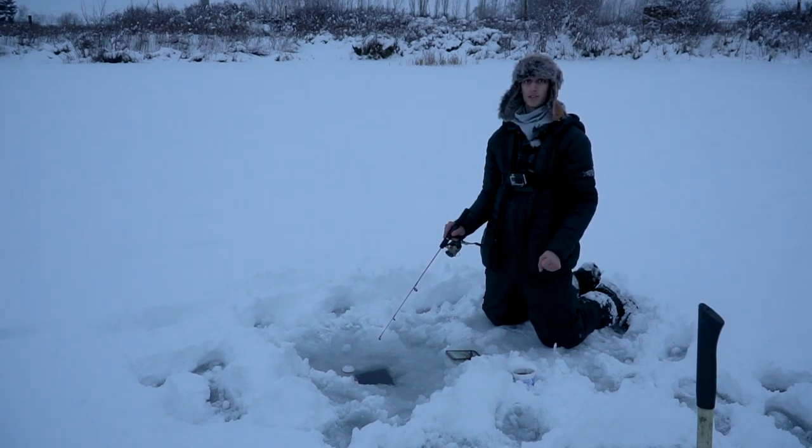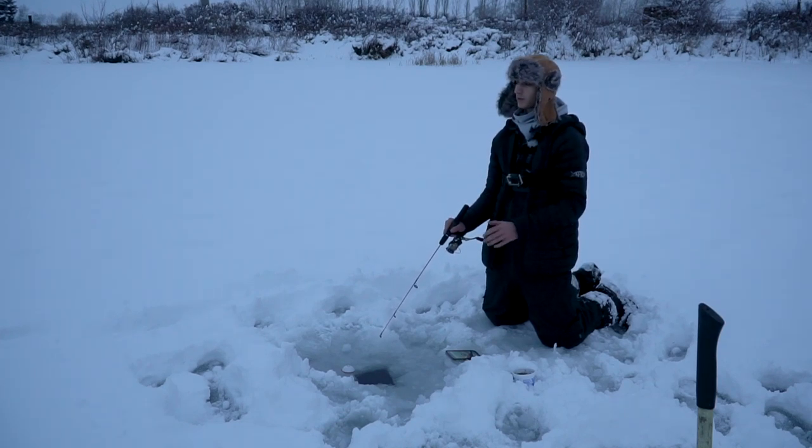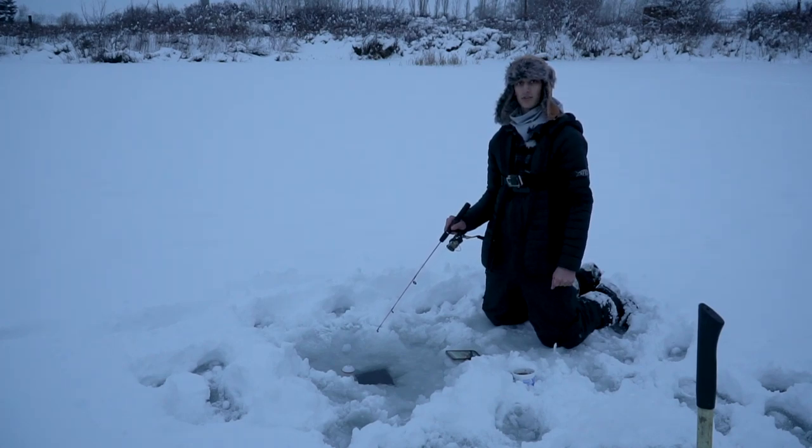But other than that, I just want to say thank you guys so much for watching this video. If you guys have any other ice fishing ideas — maybe like a catch and cook on the ice, something like that — comment down below and let me know what you guys want to see. I'm going to stay out here a little bit longer and hopefully catch a fish before it gets dark. I will see you guys in the next video. Thanks for watching.